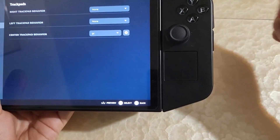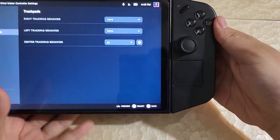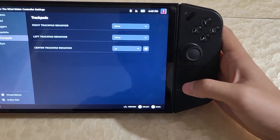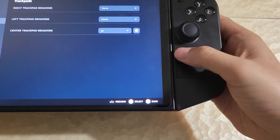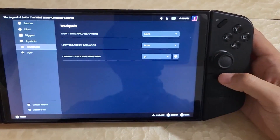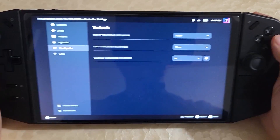Because the DualSense controller has a big trackpad, Steam apparently recognizes it as three separate trackpads: left, right, and center. So the same thing is automatically applied by Steam here. You could actually map stuff to the left, or the right, or the center, and just press that part of the trackpad to get that functionality.